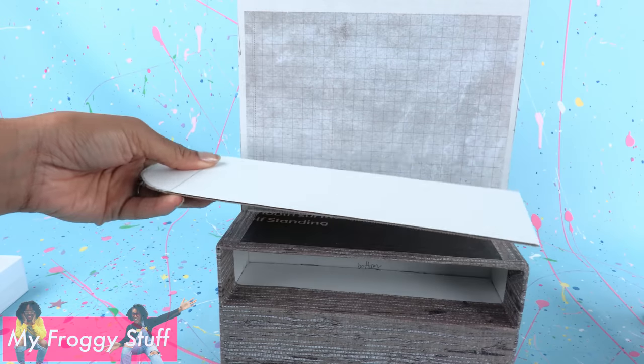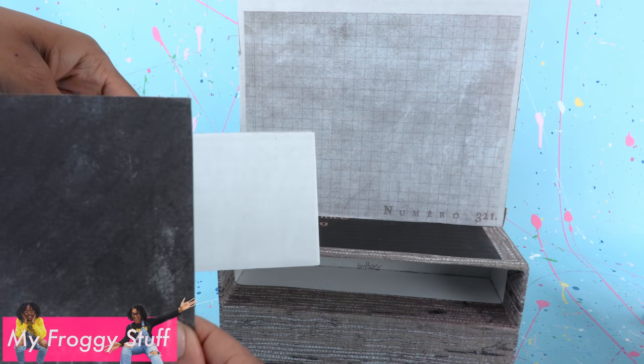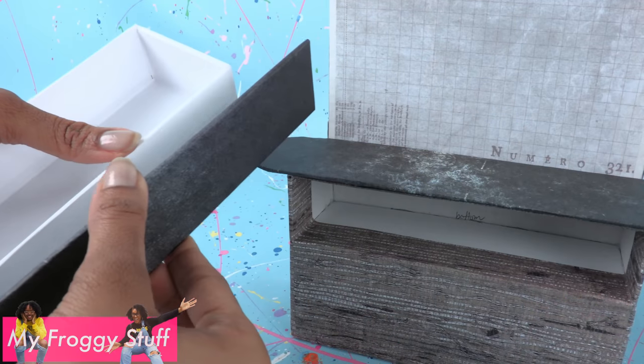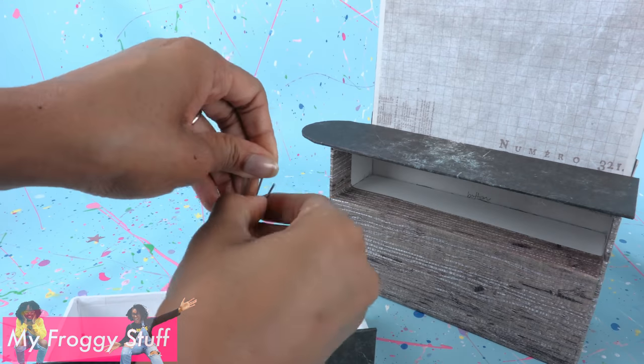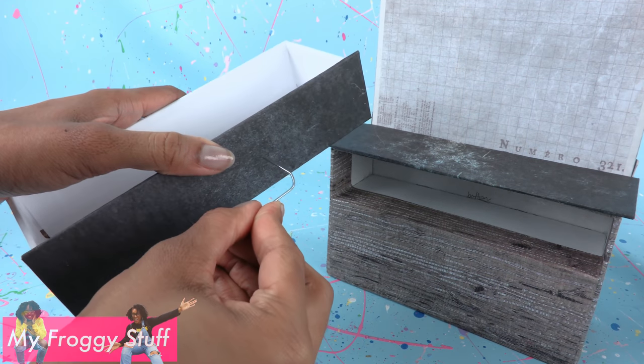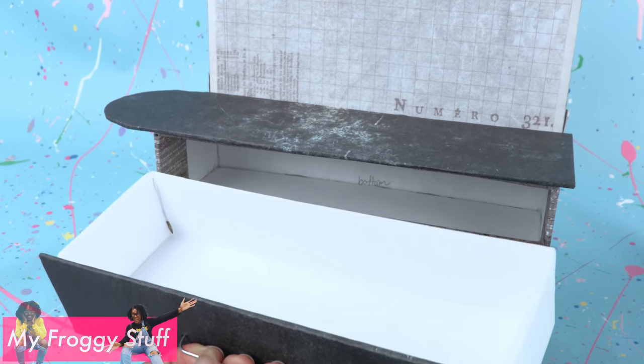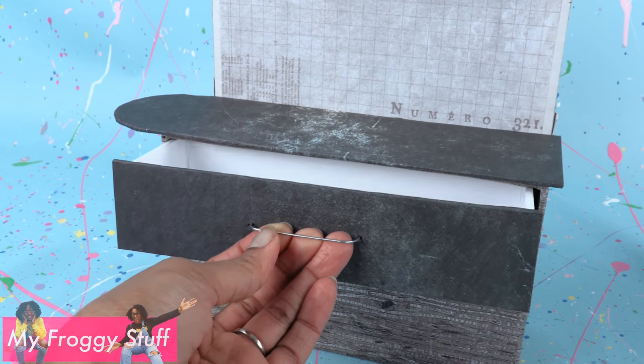Cut cardboard for a countertop and another for the front of the tray. Cover with scrapbook paper and glue them into place. Unfold a paper clip, cut off the ends, push it into the front, and bend the ends on the other side. Glue it in place to make a handle and turn our tray into a drawer.